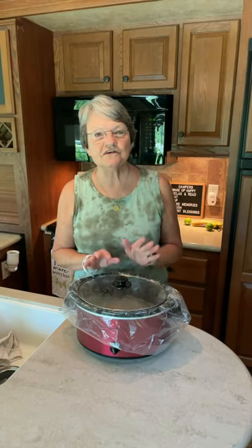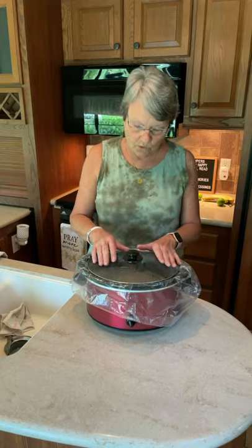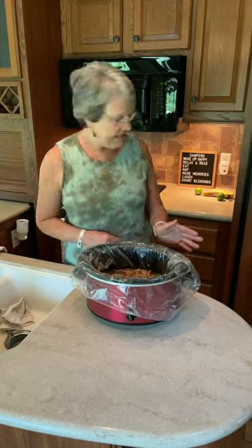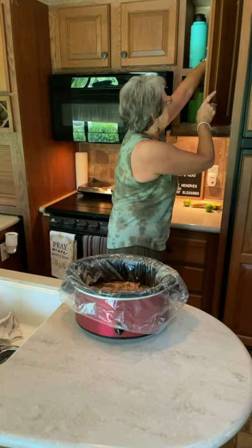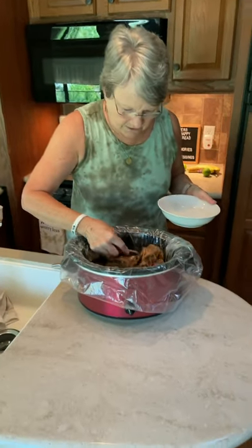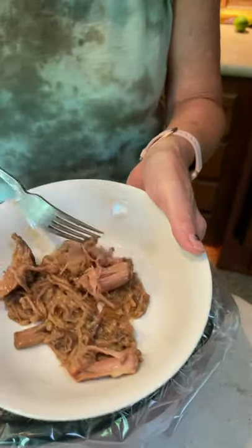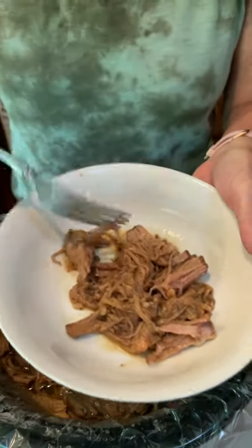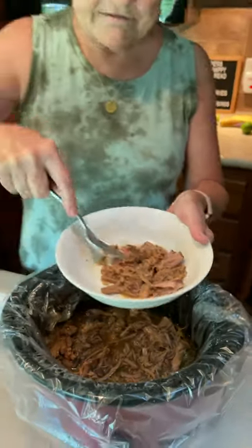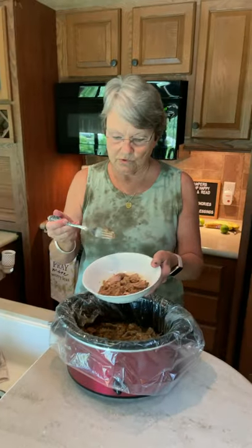There was nothing to it. You can put it on at night when you start to bed and it will be ready in the morning. There's no set number of hours — don't worry about whether to cook it five hours or eight hours. It makes its own juice. The roast is so, so tender — just pull it apart with a fork. The au jus gravy mix and the Hidden Valley Ranch just makes it absolutely delicious.